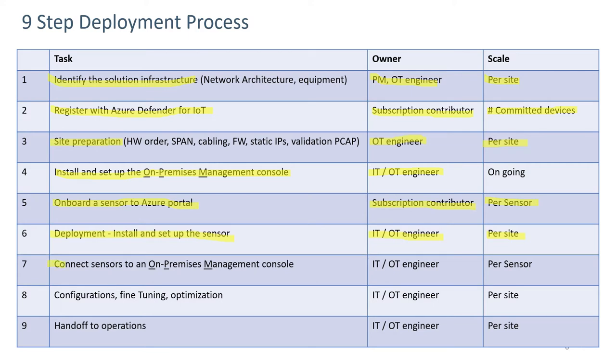Step seven involves connecting the sensors to the on-prem management console. The same people would be involved, and it's on a per-sensor basis. Finally, configuration, fine-tuning, and optimization would be done by the same folks — normally on a per-site basis, whether it's one or multiple sensors — and then hand off to operations.